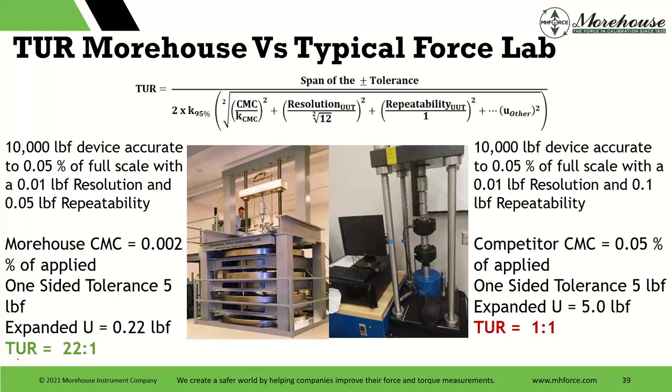If we do a quick scenario with a 10,000-pound device: looking at expanded uncertainty, if I had population data, a TUR of 22 to 1 would be really cool — we could pass a whole lot more instruments. Even on the specific risk side, it's saying we're going to have a much larger acceptance zone than if we had a 1-to-1 TUR. If you go to a calibration provider that has a 1-to-1 TUR, they may still be able to make conformity statements, but there's a really good chance they're not going to be able to issue that pass.